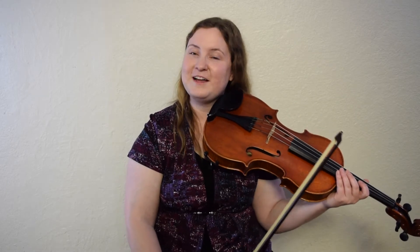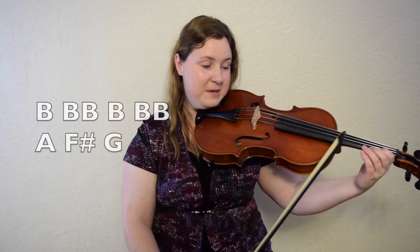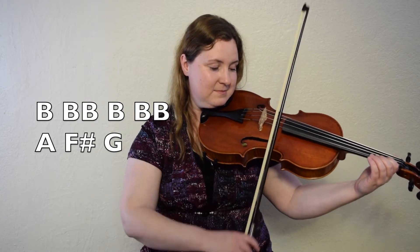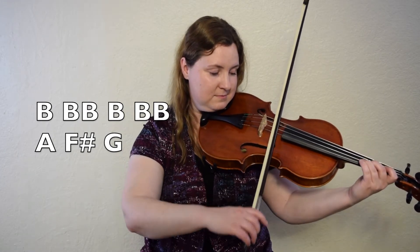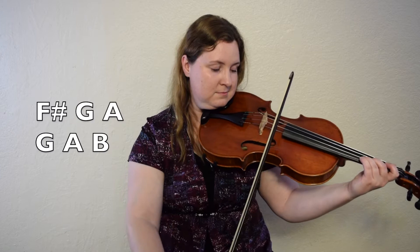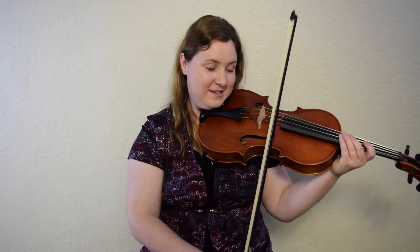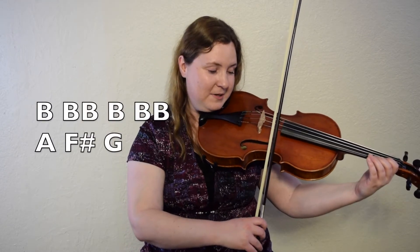Okay, let's go ahead from the beginning. We're going to play the whole first line — the first four bars of La Bastringue. From the beginning. B, ready, set, go. Let's do it again. One, two, here we go.